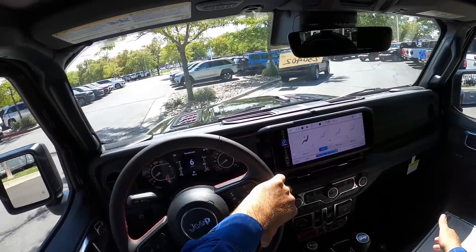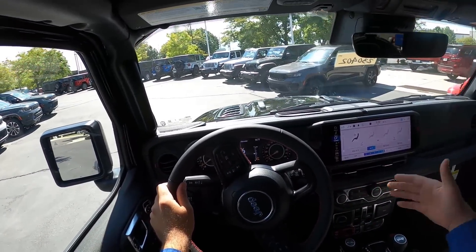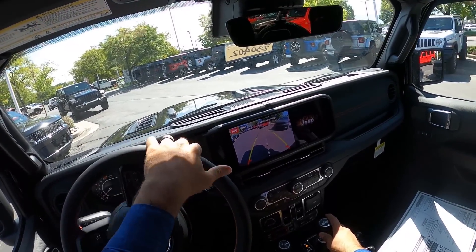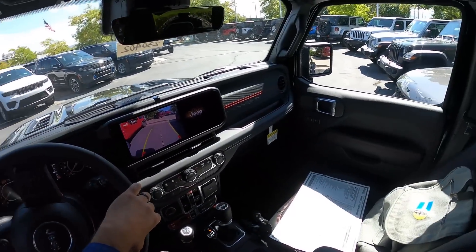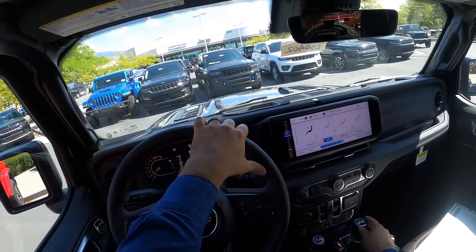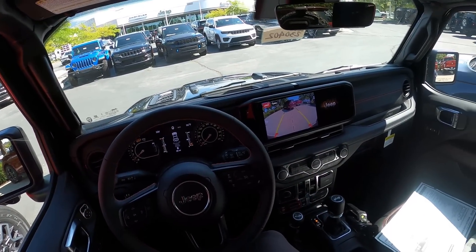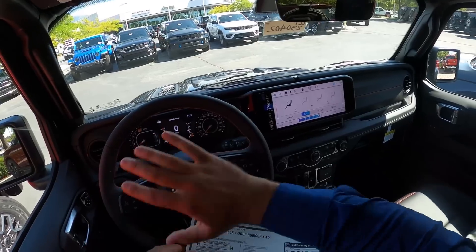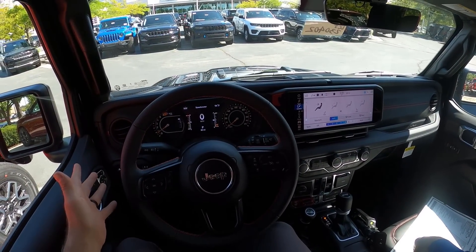Forcing people to take all those options with the 35s is where Jeep might lose some deals, because Ford offers the Sasquatch package on a base model Bronco — the equivalent of getting a Wrangler Sport with this X package. I understand why Jeep is doing this, since most people getting the Wrangler 35s would probably add all the other options anyway, making it one big standard package. But giving people a choice with an off-roader makes sense, because some people just want the utility of the 35s without spending on the extra interior upgrades. It's a good deal for what it contains, but not everyone wants what it contains.